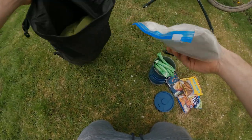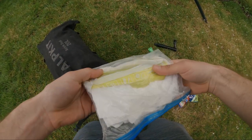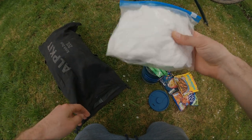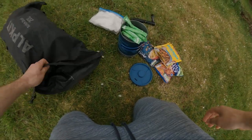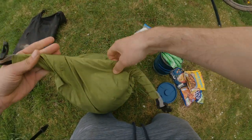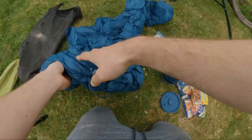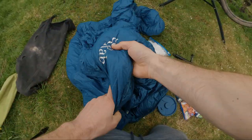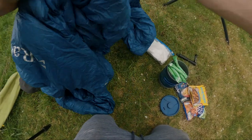Also in here I've got my poo kit with toilet roll and a little spade — very important, don't forget that. Also, leave no trace. And then in here I've got my sleeping bag, which is a wrap one — it's a four-season down bag, really warm and packs down really small. That's the front bag.